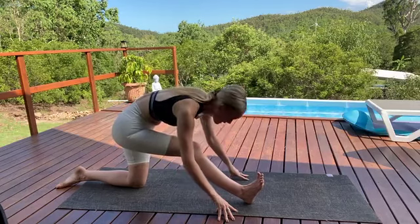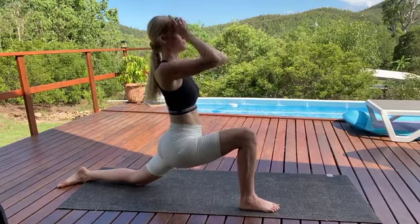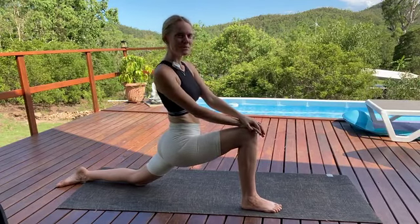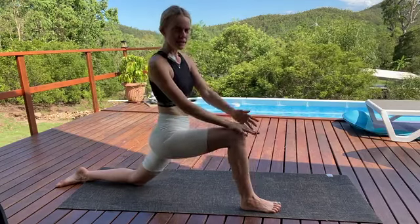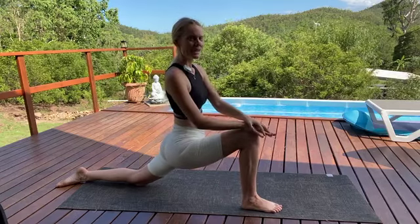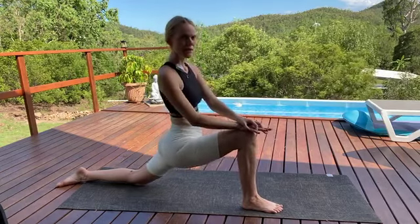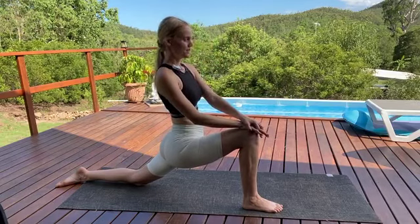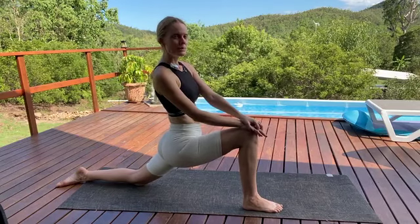As we inhale, lengthen through the spine. Bend your front knee — now we're going to come up into Anjeyasana, Crescent Lunge. Resting the hands to the front of that right knee. Just pause here for a moment — feel like you're sinking down into the hips, starting to get that beautiful release. Balance it out by pressing through the sole of the right foot, drawing the energy back up into the hips. Spine is nice and long, we're breathing.